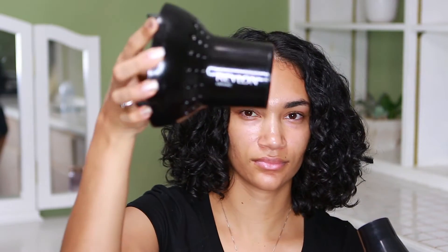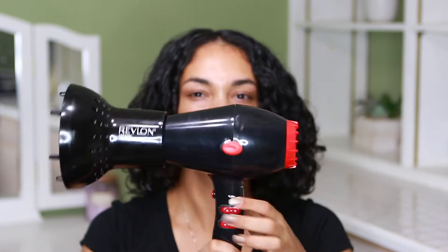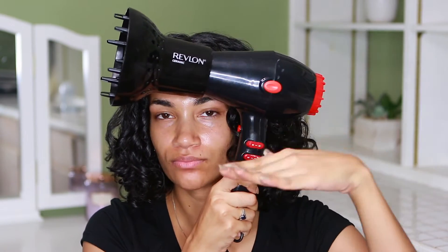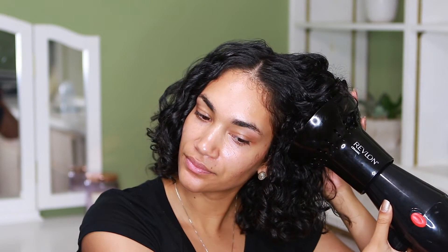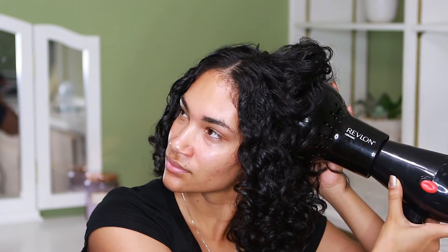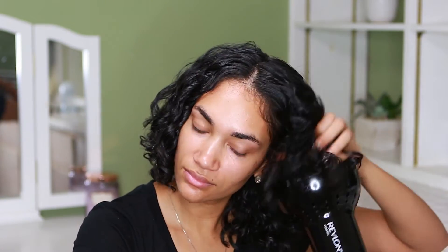Once it's air dried, I don't normally do this — I don't use a diffuser all the time, just sometimes, every once in a blue moon. I'm letting you guys know I'm using it on medium. My hair was almost technically kind of dry; I normally do this just to give my hair some volume if I feel like it's needed. I'm just doing it a little bit — I don't really like putting heat on my hair, which is why I don't use a diffuser that much.